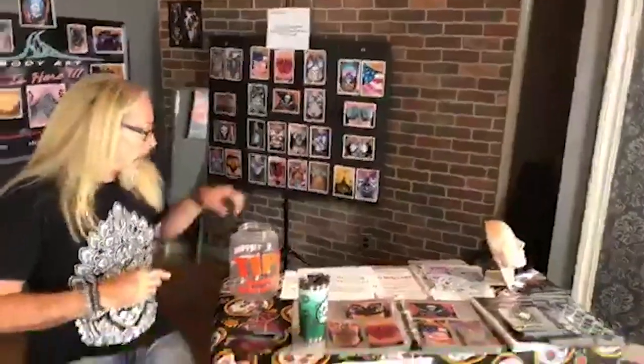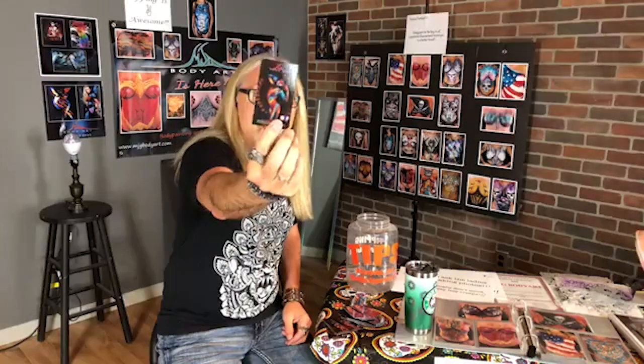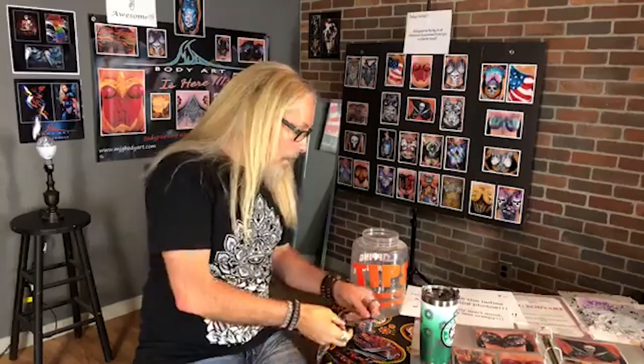Tip jar — super important. Always have it out where people can see it; it reminds them to be courteous and give you a tip. Also throw out some cards — have business cards laying around. If you don't have a business card, why not? You have to have business cards. I've got my body paint cards with my information, Facebook, and examples of my work. You don't have to have a thousand things on there, but it's good to show what you do. The disco light is literally a lamp from Walmart for about ten bucks and a separate screw-in bulb — look up 'disco light bulb' on Amazon.